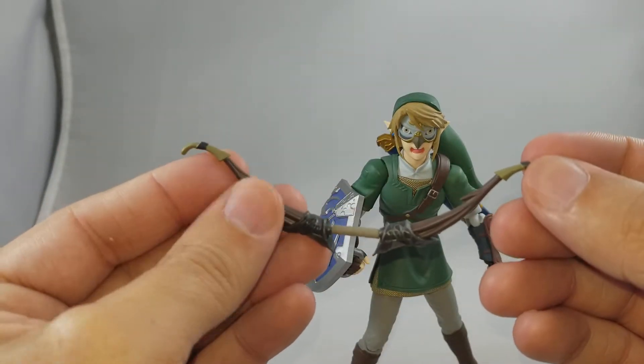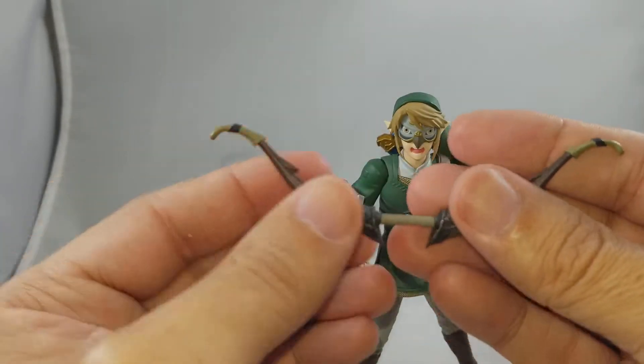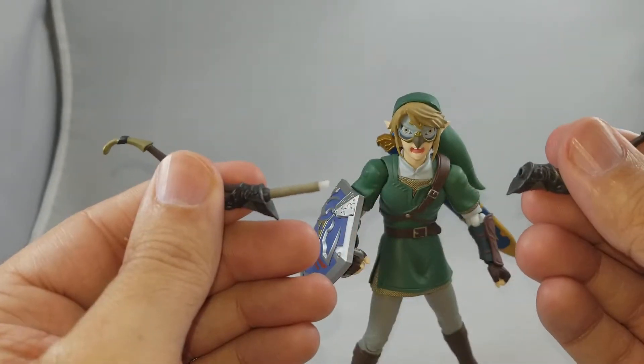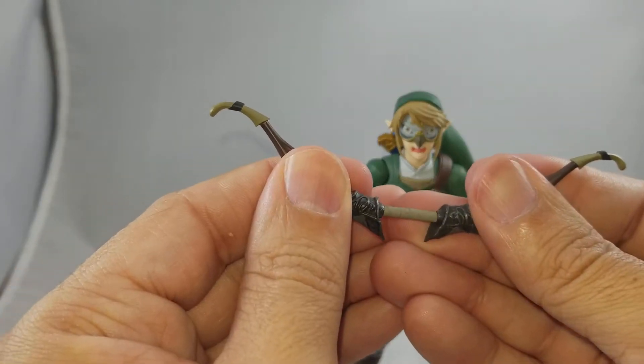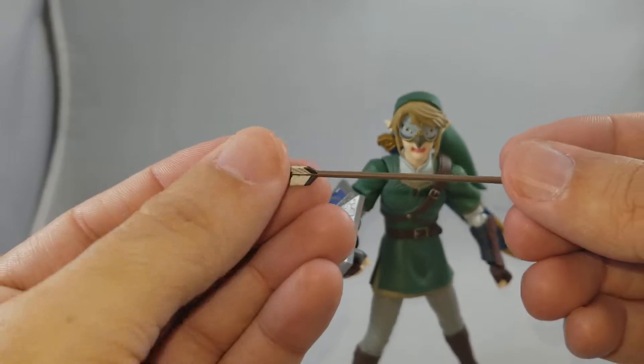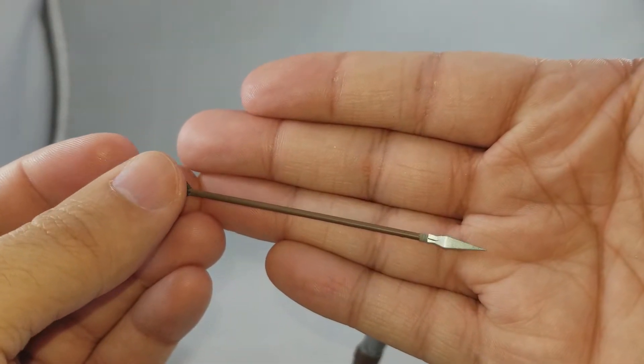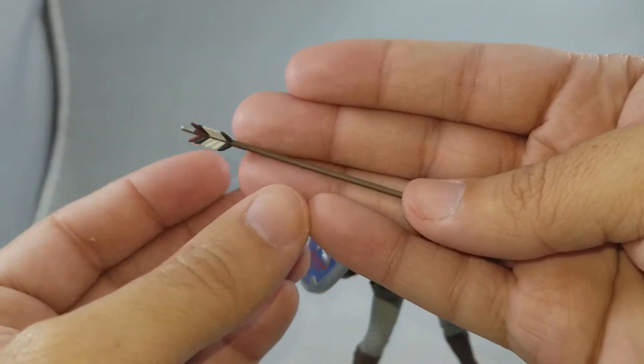There's also a bow and an arrow. The bow has no bowstring, so you'd have to put your own on or use your imagination. It works the same way as the sword — it pops off right at the handle. There's also the arrow itself. Beautifully done.